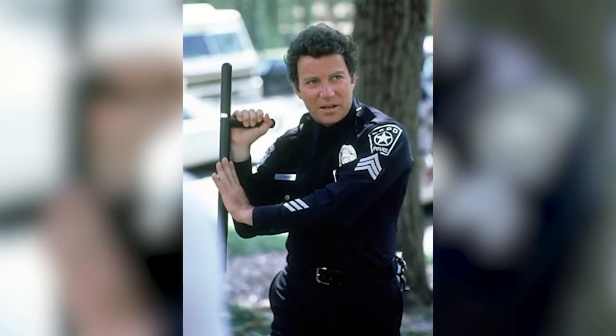First things first, we just got to get the uniform off and then we'll start popping on the cop uniform. There he is — all naked and ready to go.